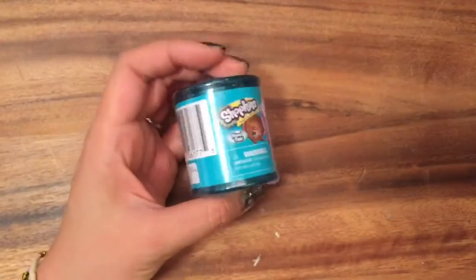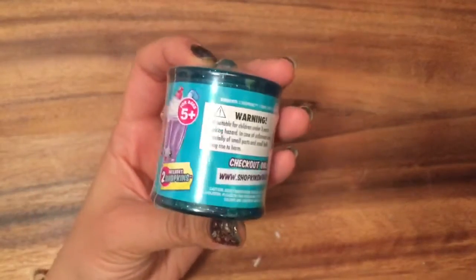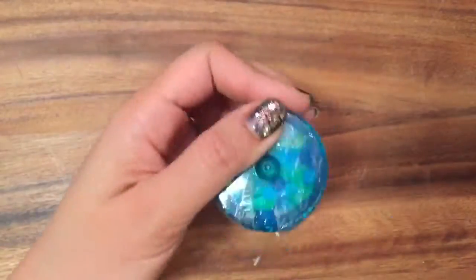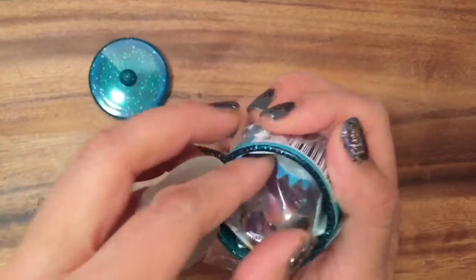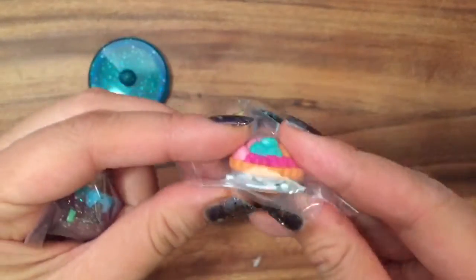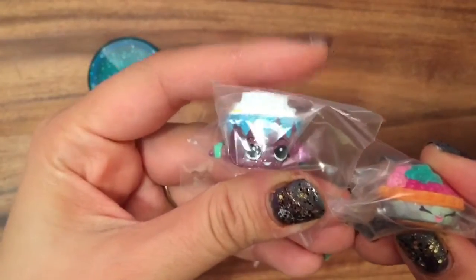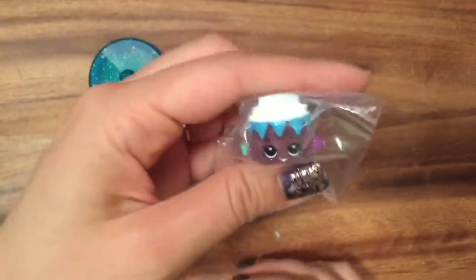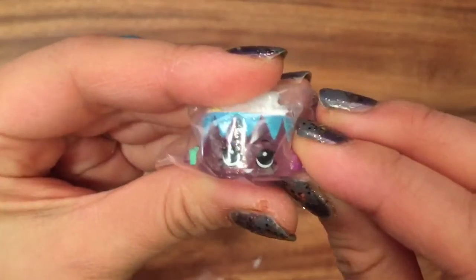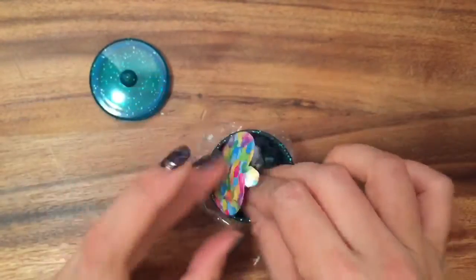So I have my Food Fair Shopkins and these are my favorite ones to open, although I have been getting a lot of duplicates lately. I don't know if it's the bin I got it from, but every other one seems to be a duplicate. So let's open it up and see what's inside. This is the fourth one I've got — Birthday Wishes and Fifi Fruit Tart. Sorry, it's not Birthday Wishes, it's Merry Wishes. Merry Wishes is a birthday cake and she's really cute, but I already have her. I also have Fifi Fruit Tart. So I'm going to put these back and leave them with my giveaway.